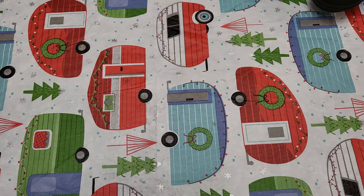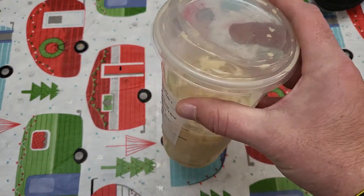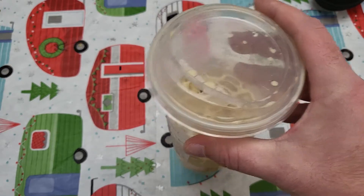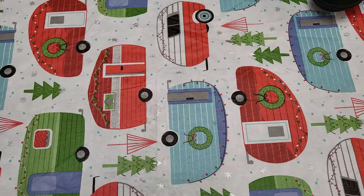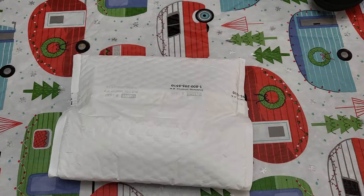Yo, what's up YouTube? Grady here with Grady's Gear, and today I got an unboxing for you guys. Just chilling here, drinking me some coffee. I'm out running errands today, trying to get some Christmas shopping done. Do not go to Walmart during the day on a Saturday around holiday season. There's not even any buggies in the damn store. Word of advice, don't go to Walmart on Saturday.